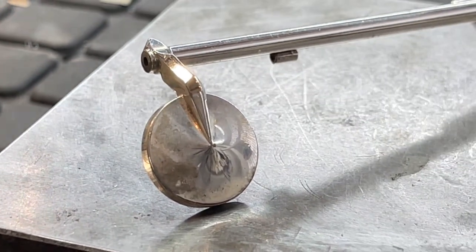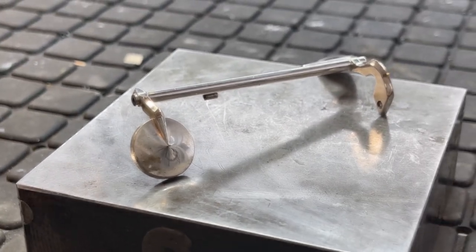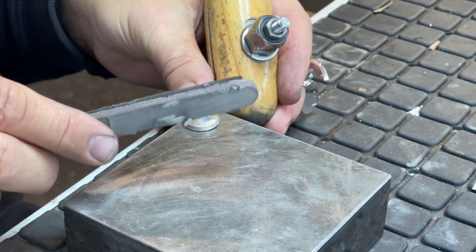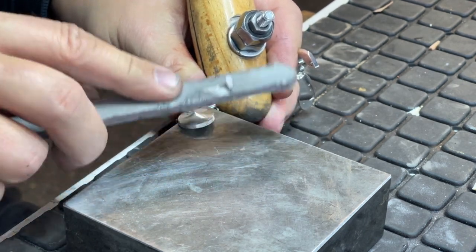The most important thing for a good silver plating is the preparation. Each key is hand sanded and all scratches are removed. This process is very time consuming.